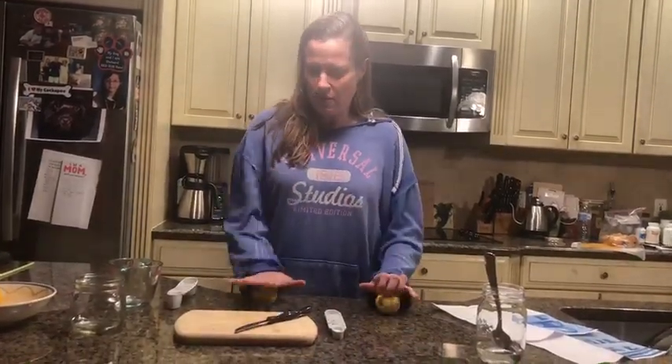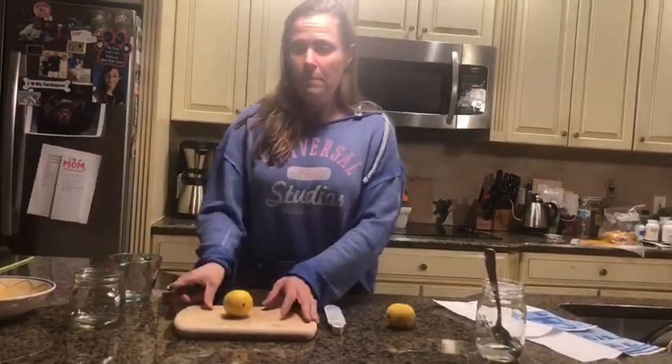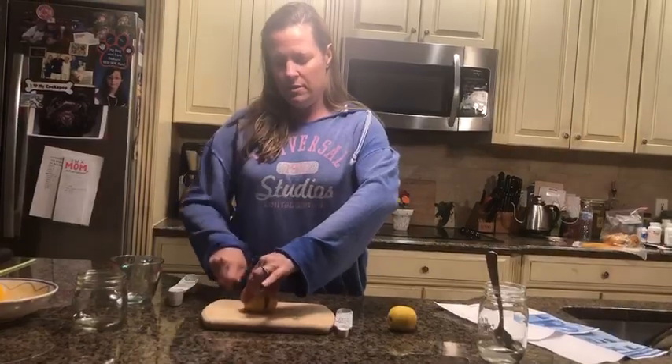Have a grown-up cut them in half for you. See, we had a whole lemon and now we have a half a lemon. I'm gonna do it with the other lemon too — a whole lemon and I cut it in half.